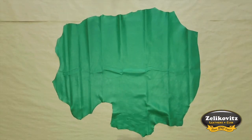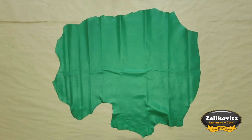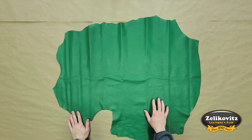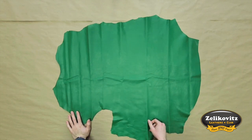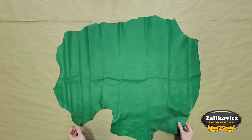This is a 1.5 ounce Italian chrome-tanned lambskin called Amalfi in Kelly Green. The grain side of this leather has a light pebbled grain indicative of lambskin, a smooth satin finish, and a beautiful green color.